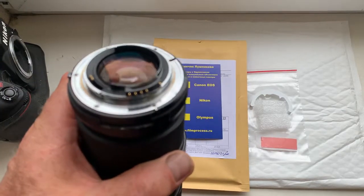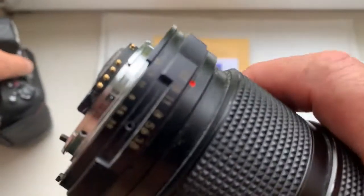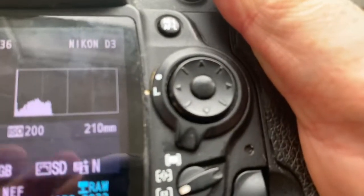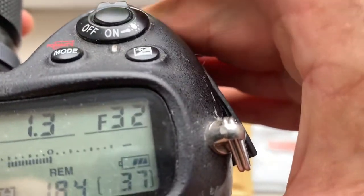Hello Manel, this video is about your chip. Look, this is your chip on my testing lens. Now I check the chip in my camera. Look, I pre-programmed focal length is 210 millimeter and aperture range from 3.5 to 32.